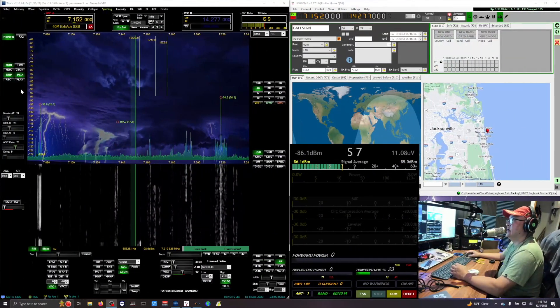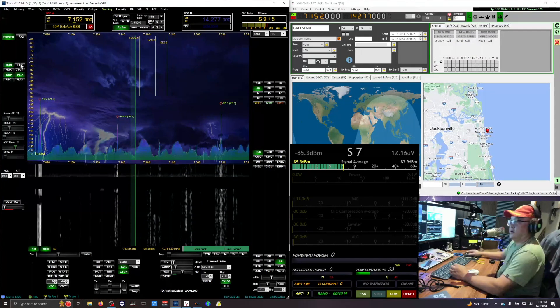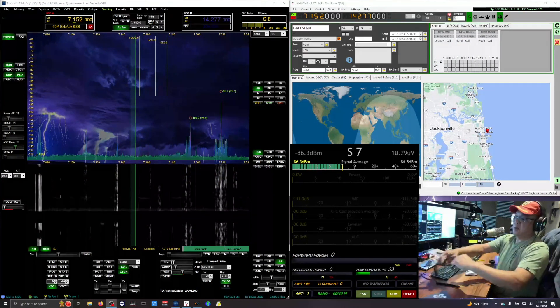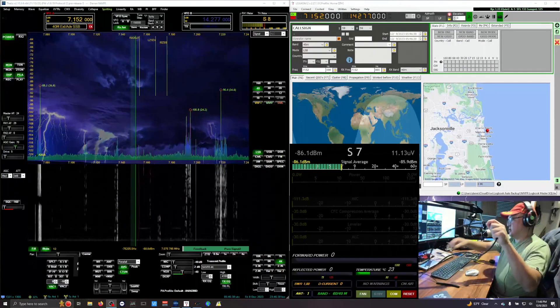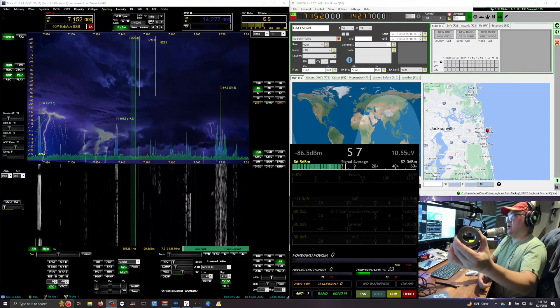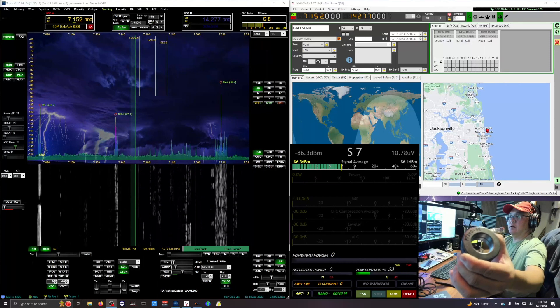It's the Heil PR40 microphone and I'm using the USB audio interface, the Focusrite Scarlett. I'm using the Heil PR40 and this XLR cable here — I had this toroid, FT240-31, on it. That's what I've been using. I'm troubleshooting RF noise.